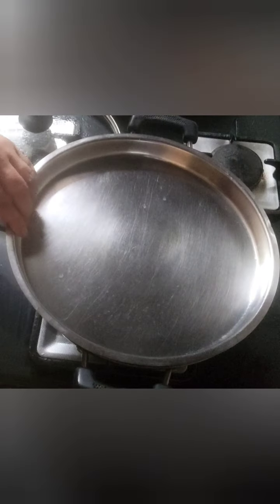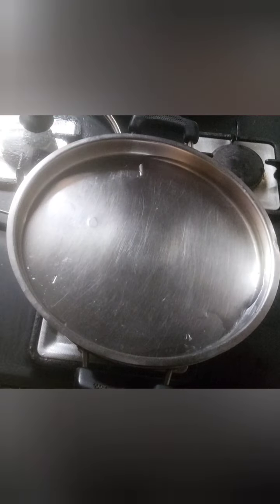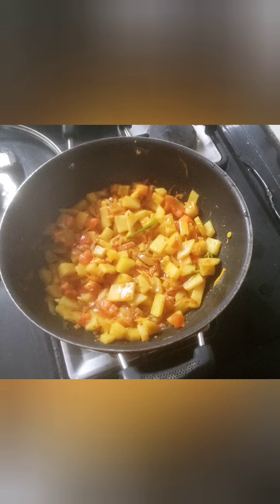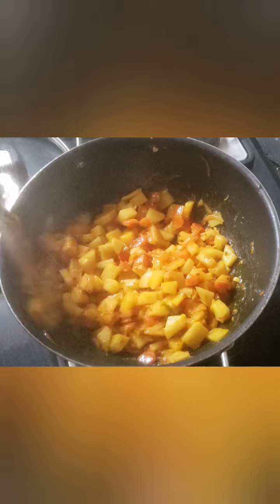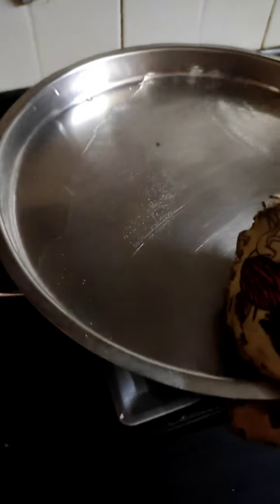Please note I am cooking it on a low flame. I will keep a plate like this, and on this I am going to put some water. So let the vegetable cook for almost 10 minutes. After 10 minutes you can see the vegetable is almost getting done. I am going to put the lid back and check after another 5 minutes.